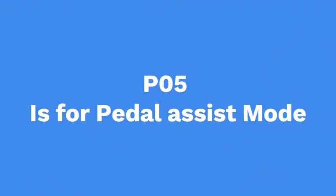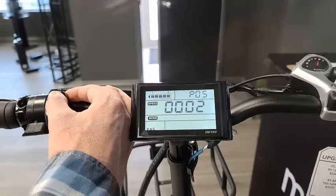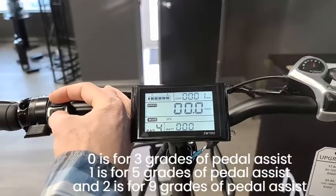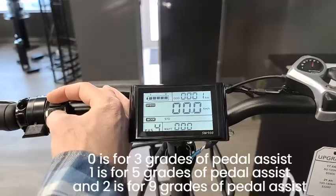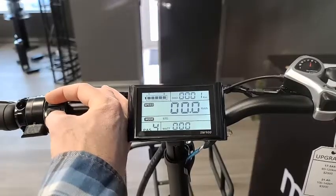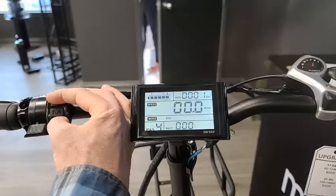P5 is for pedal assist mode. With the Blue Rev bikes you have three choices: zero is for three grades of pedal assist, one is for five grades of pedal assist, and two is for nine grades of pedal assist. The more grades of pedal assist you select, the more gradual the motor will be, so this will be based on user preference.